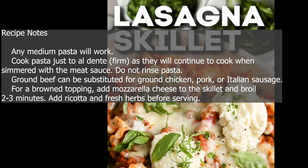Recipe notes. Any medium pasta will work. Cook pasta just to al dente — firm — as it will continue to cook when simmered with the meat sauce. Do not rinse pasta. Ground beef can be substituted for ground chicken, pork, or Italian sausage.